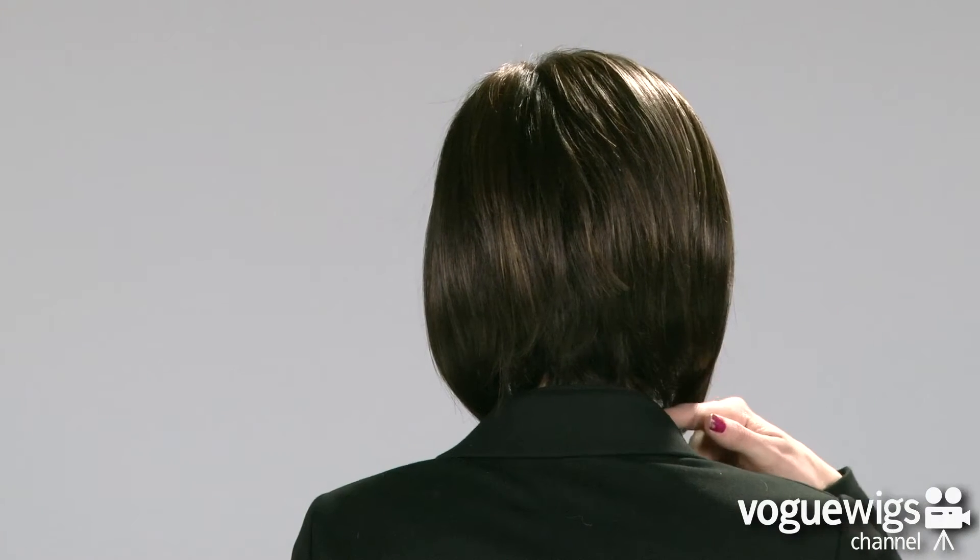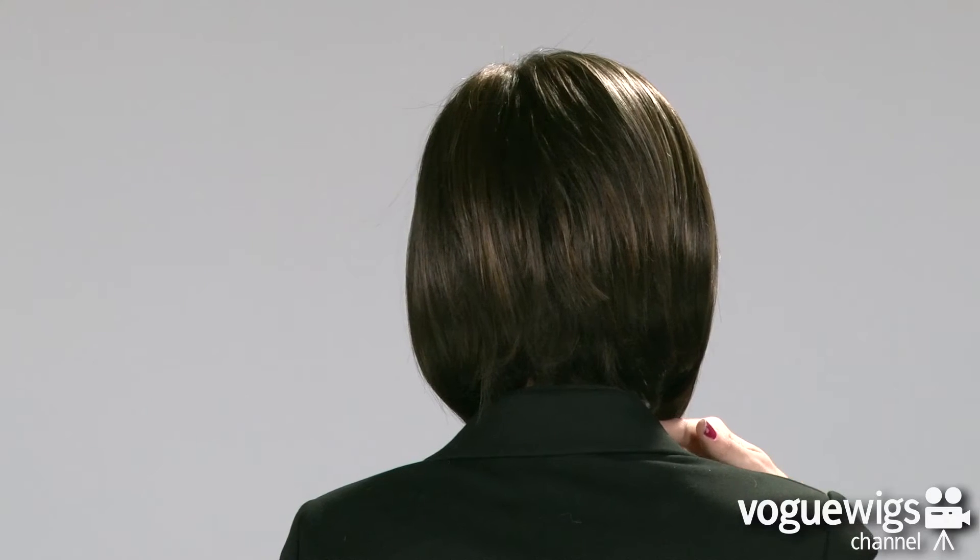If you check out the sides, you'll notice its beautiful A-line cut, which is really flattering along the jawbone. The back will come down about two inches from the nape, so you've still got plenty of coverage around the shoulders. This wig is cute and comfortable and perfect for any occasion.